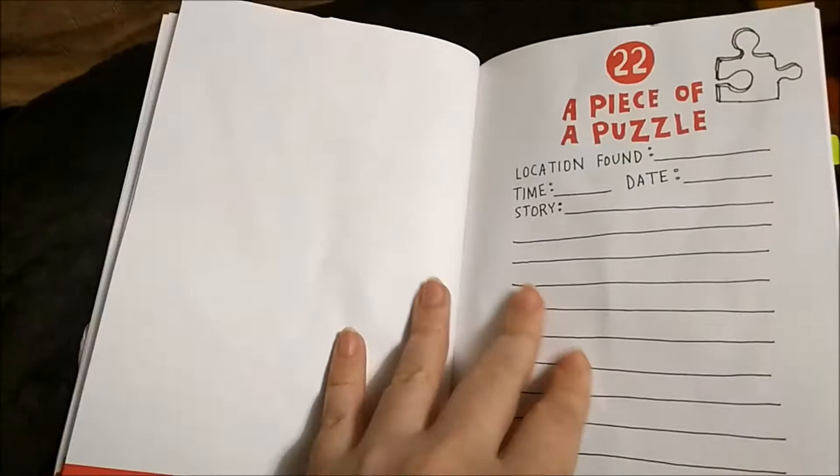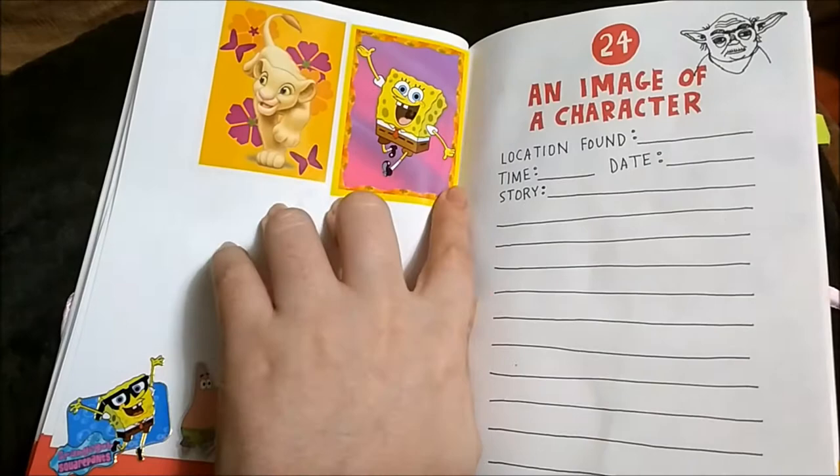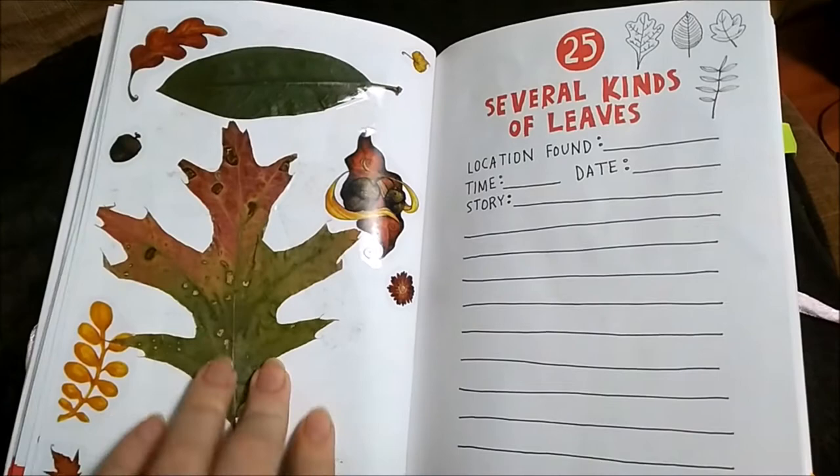A piece of a puzzle — I don't have yet. An elastic band — here's a couple. An image of a character — of course I have SpongeBob. I was going to fill the whole page with SpongeBob, but I think I'm going to add random characters in here. I also like how they have a picture of Yoda right here — it's like poorly drawn Yoda.